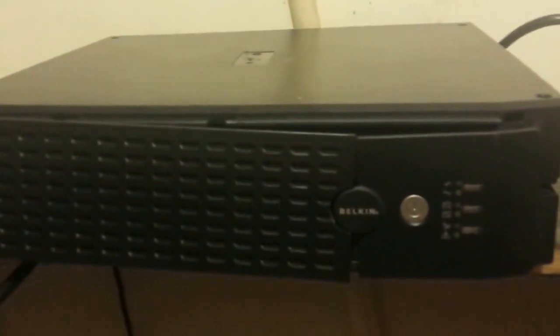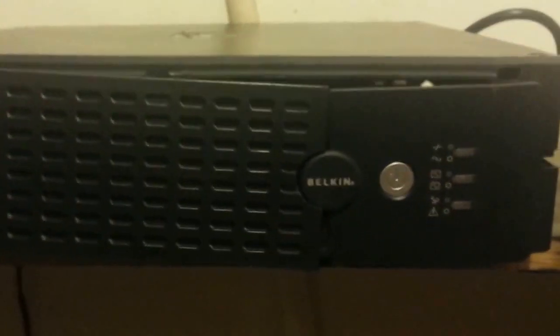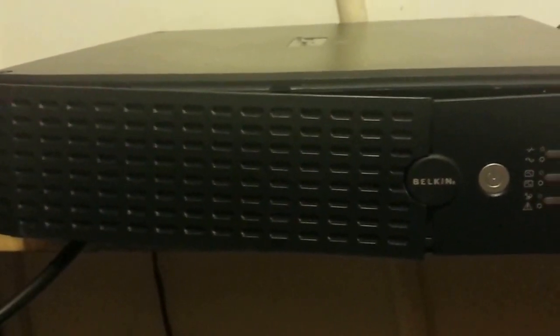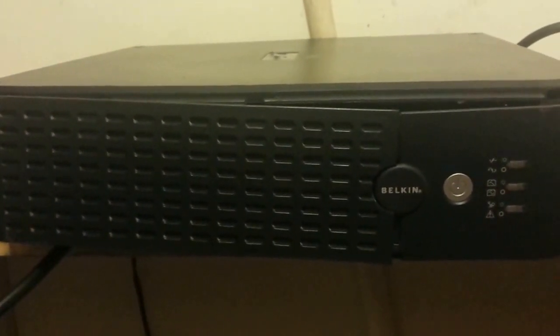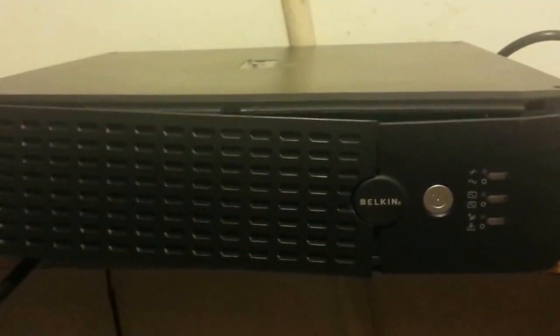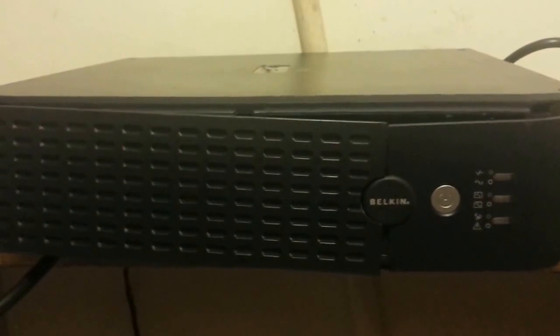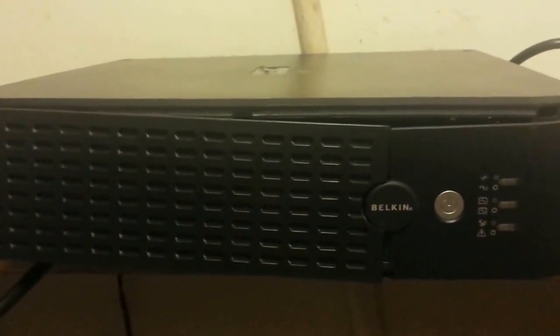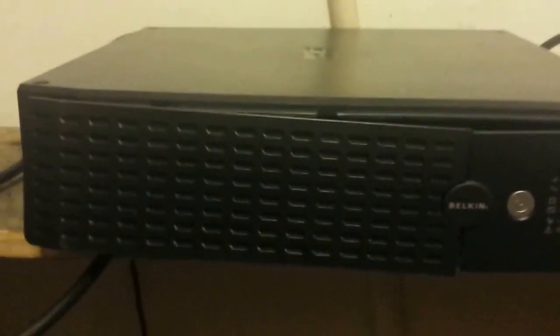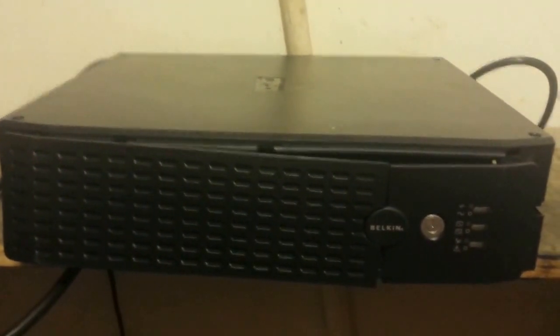Hey guys, Thrift Store Hacker back again. I got this delicious piece of e-waste from a family member — it's a Belkin, one of the better upgraded ones, about an 840-860 watt power backup. If your power goes out it keeps your computer running long enough for the power to come back or for the computer to shut itself down safely without losing data. With these you can make a pretty good cheap power inverter for 12 or 24 volt systems.